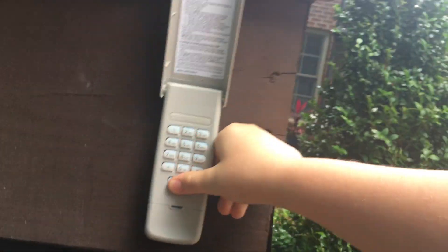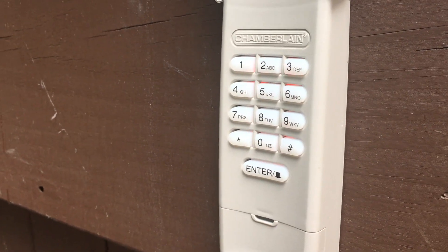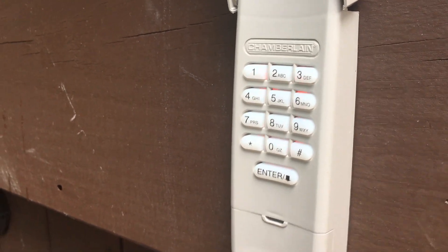And then to close it, you just hit enter. You can't really tell cause it's bright out, but you can kinda tell — it blinks red when the door is in operation.